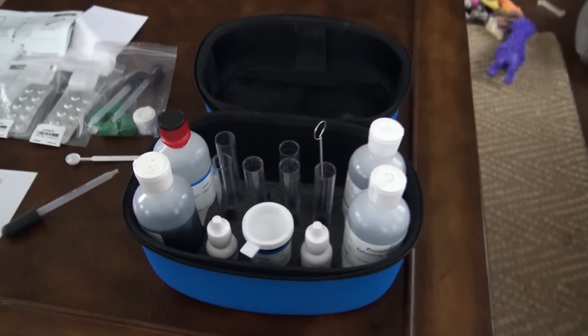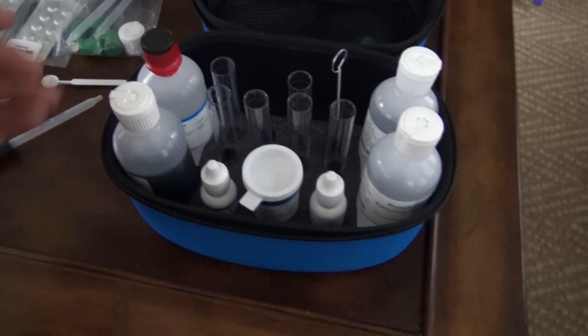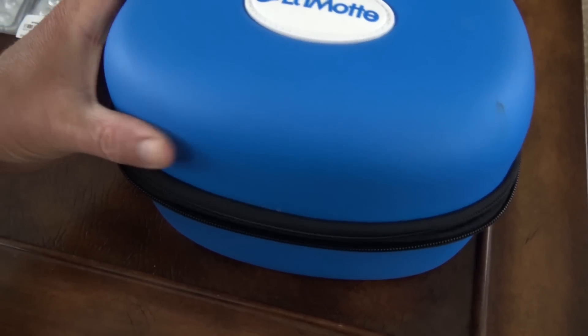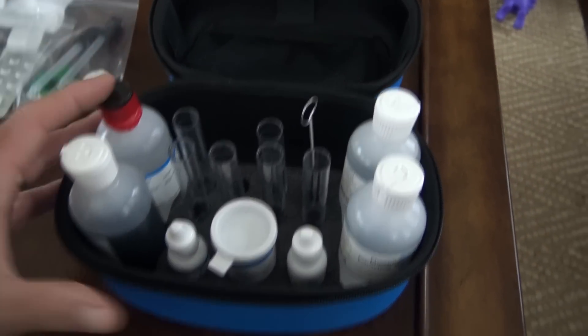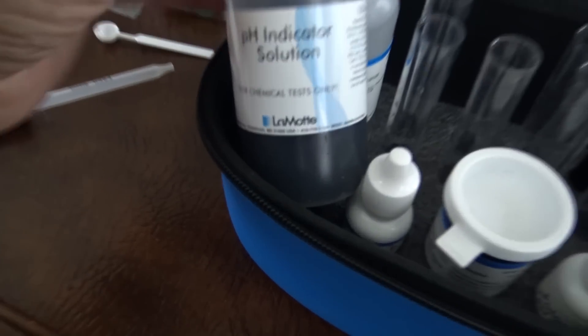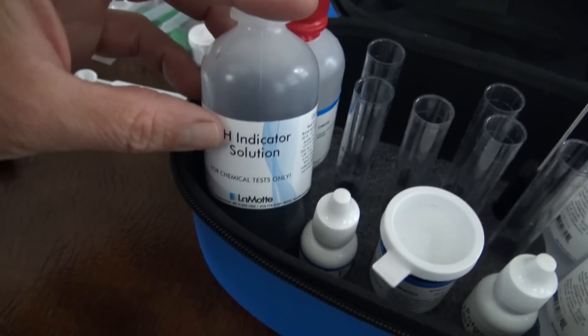It's now pouring outside after 21 days of drought, so we moved inside. Let me show you what comes with this actual test kit and give you a bit more information on it. LaMotte usually packages their stuff in a nice rigid plastic vinyl case that zips up — it's a nice presentation. Inside you have all your reagents; for example, this one is for pH.